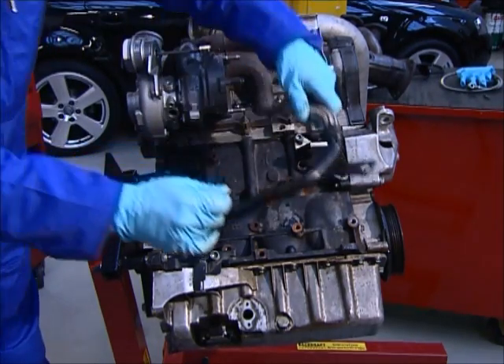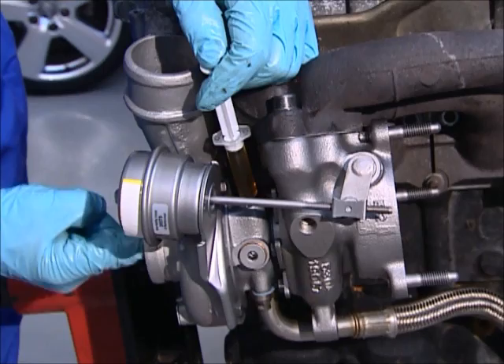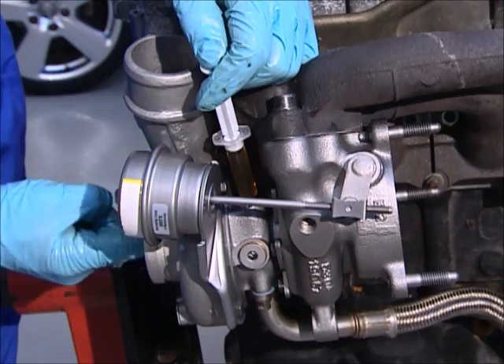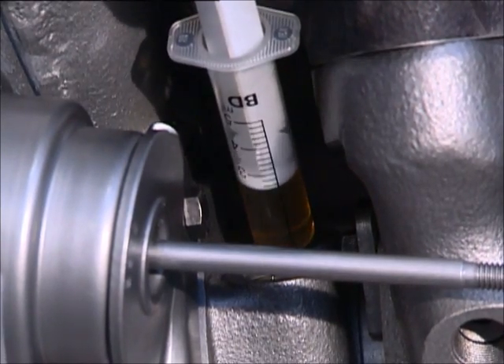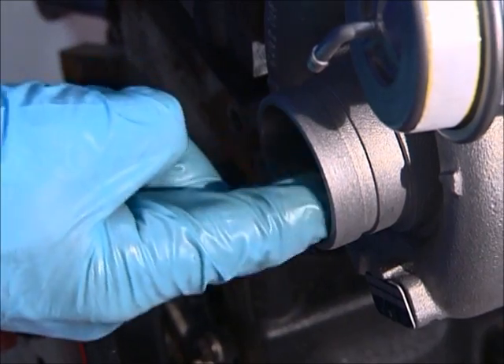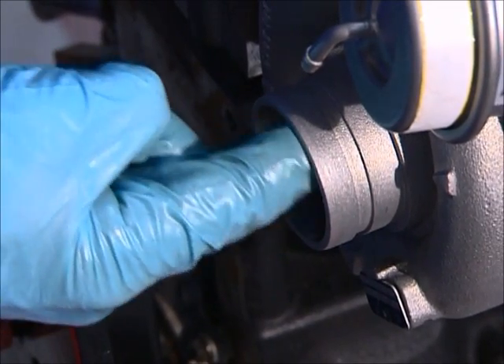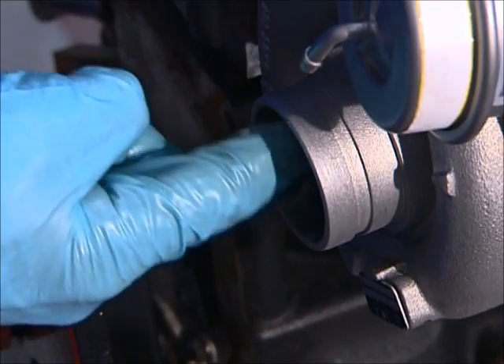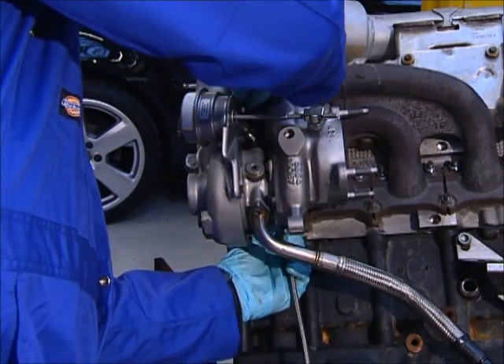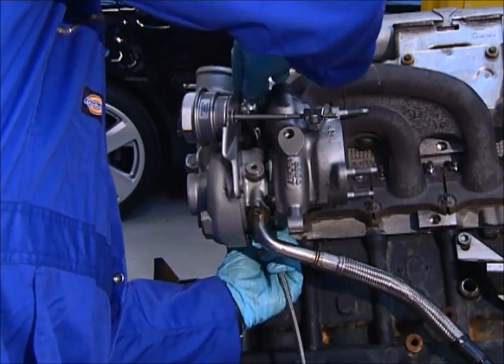Connect the oil drain pipe. Prime the turbo by filling the oil feed hole with clean engine oil using the oil-filled injector supplied in the fit kit that came with your turbo. Rotate the rotor assembly by hand to ensure the oil protects the bearings. Lack of oil priming during fitting and incorrect starting procedure can cause premature turbo failure.